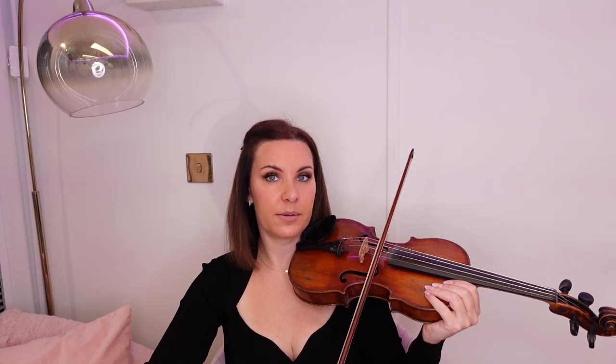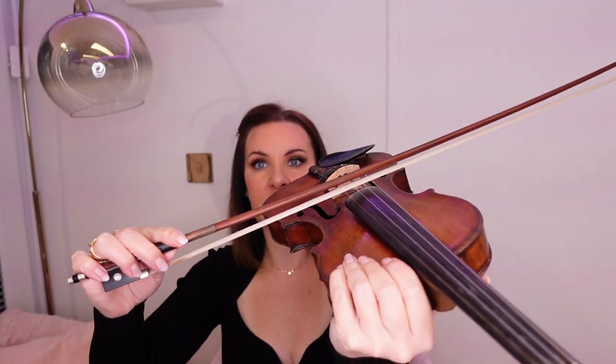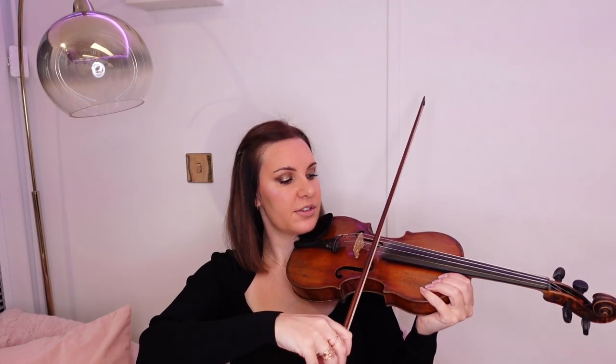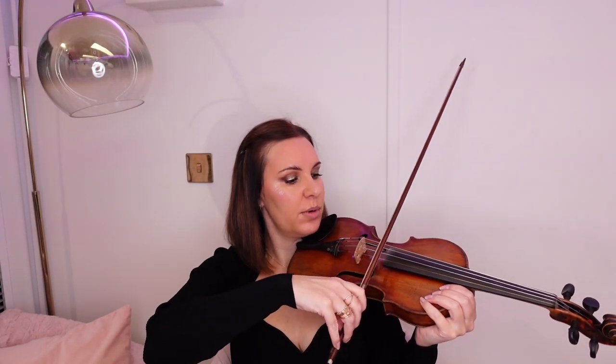It is a little common sense on how hard you press on the strings. If I press really hard on the bow, we're going to get that kind of sound — we don't want that. You can see that the bow hair is being pushed up into the wood of the bow. And if we're too light, we're going to get that kind of harmonic, wispy sort of sound. So what we want is just a nice, consistent bow.